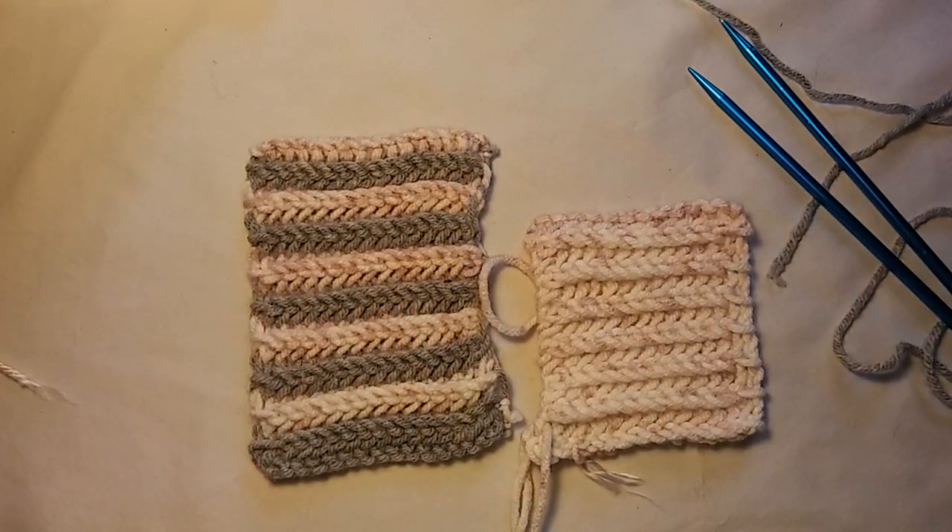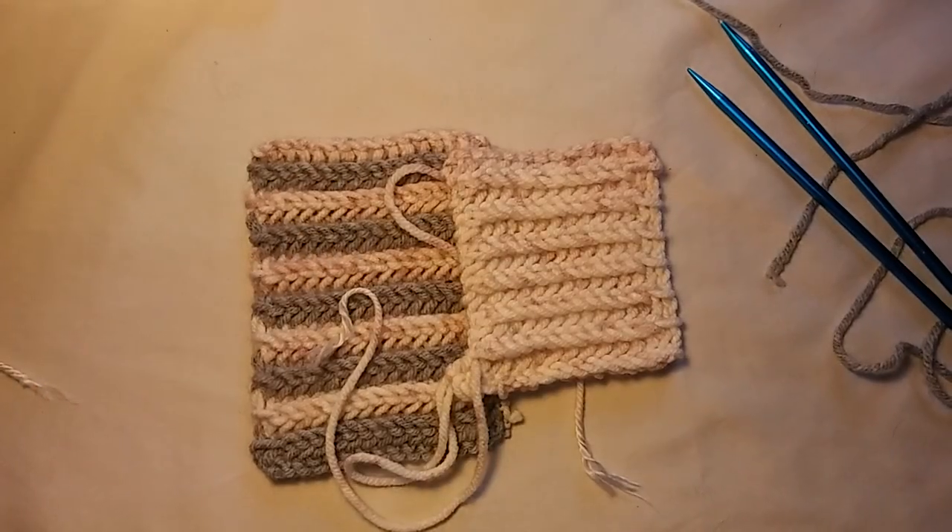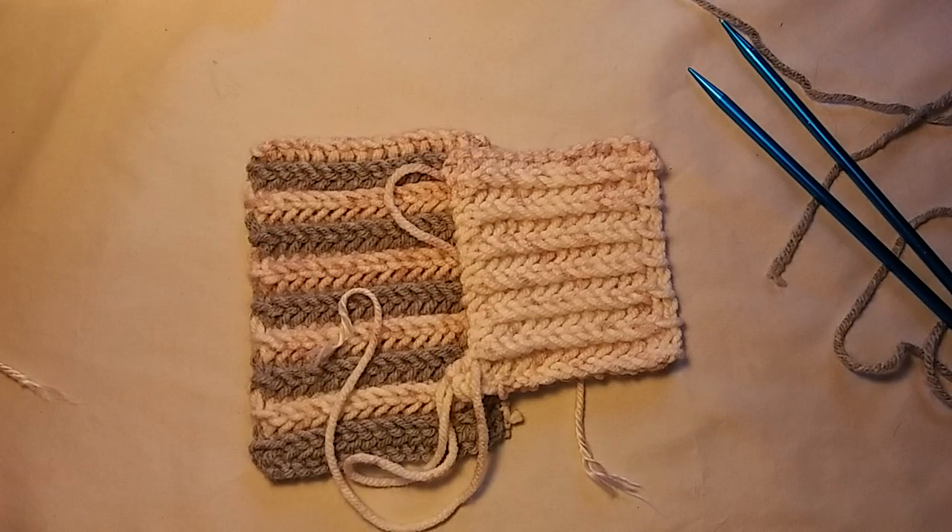It is a one row repeat. You do have a setup row though, so after the setup row it's a one row repeat. Both sides are the exact same. You can make a scarf, you can make a blanket — do what you want with it.